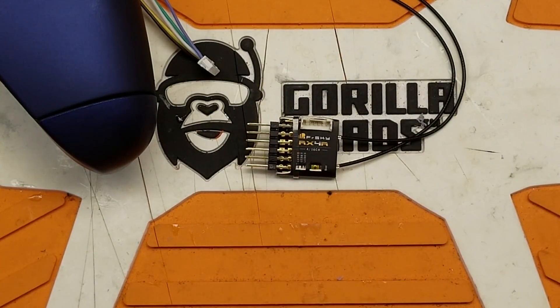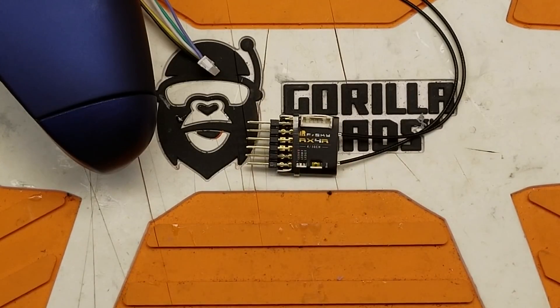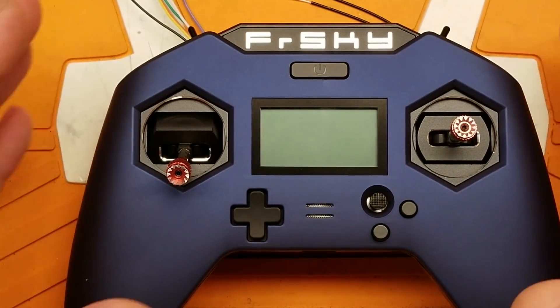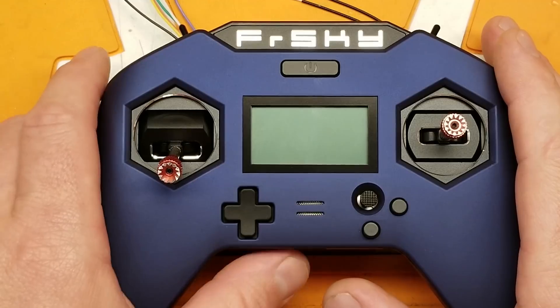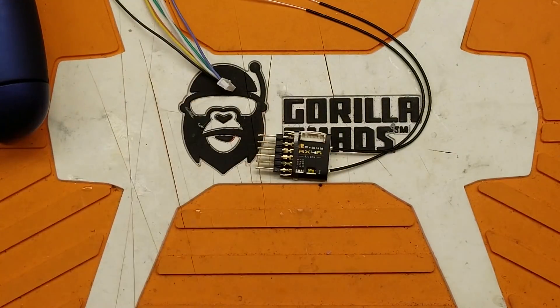We're going to go through the process of how to flash the ACCESS firmware to the RX4R so we can use our new X-Lite Pro. This also applies to the X-Lite S. The first-generation X-Lites work fine with the old stuff. So let's get this flashed up.